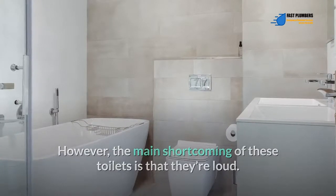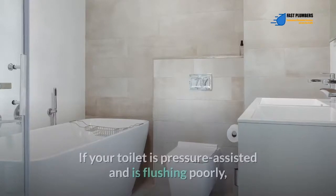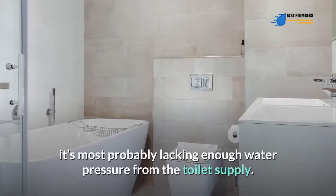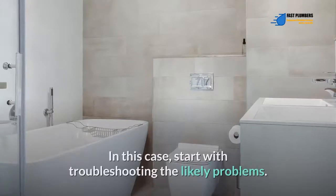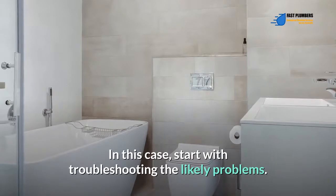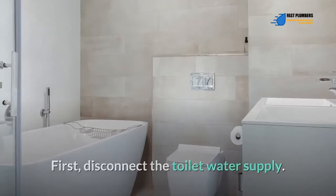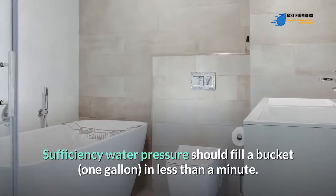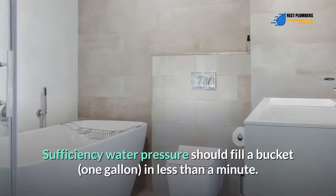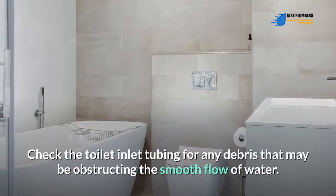Toilets that use a pressure assist mechanism come with more advantages over conventional flapper toilets, however the main shortcoming is that they're loud. Troubleshooting poorly flushing pressure assisted toilets: if your toilet is pressure assisted and flushing poorly, it's most probably lacking enough water pressure from the supply. Start by troubleshooting the likely problems. First, disconnect the toilet water supply, then check water pressure sufficiency — water pressure should fill a one-gallon bucket in less than a minute. Also check the toilet inlet tubing for any debris obstructing water flow.